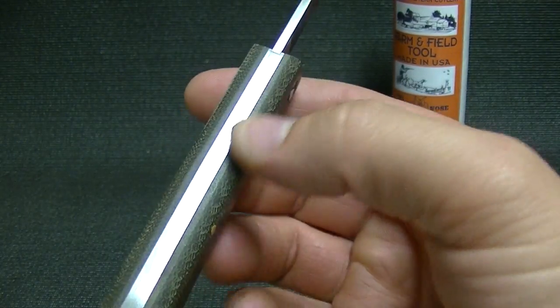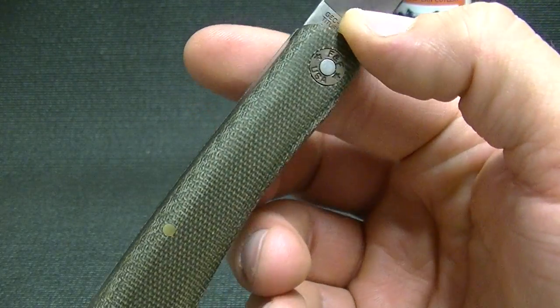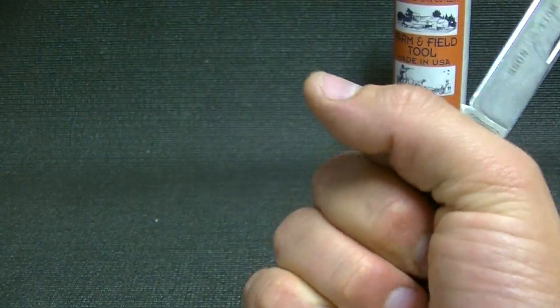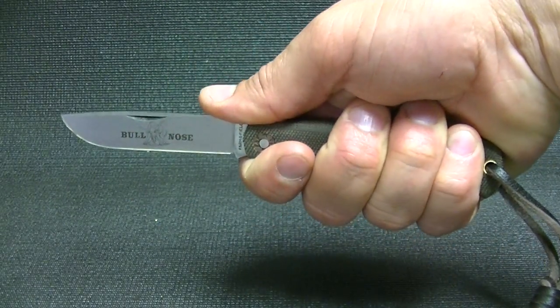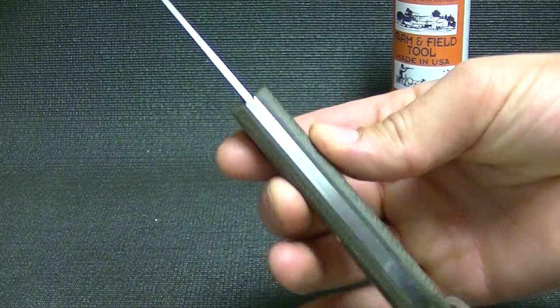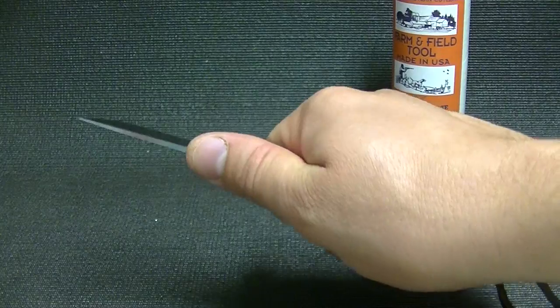It has nice stainless liners. It's just a great knife — the ergonomics are awesome. This is just a classic pattern, been around a long time. But with these fatter handles, the canvas micarta is perfect. I love it.